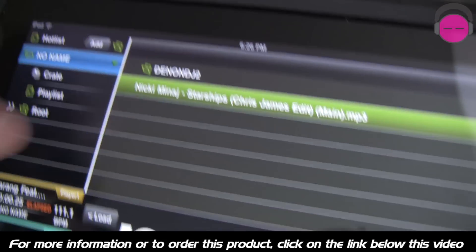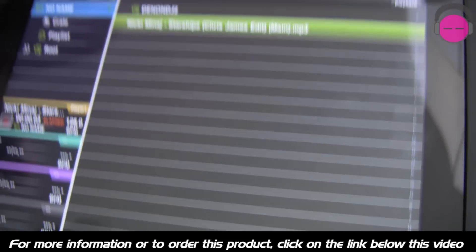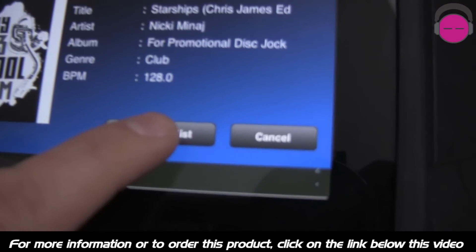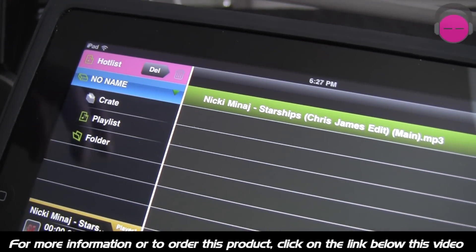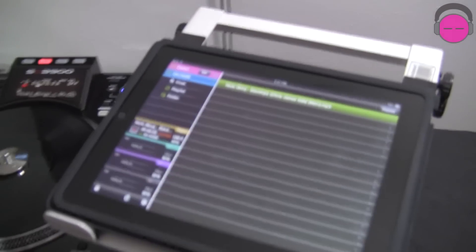I can select it, it's going to come up, and I can either load it onto my deck. Or if I'm not ready to play it yet, I can say Add to Hot List. You go up here to Hot List and you can load this up. For you old school guys playing on vinyl, think of this as pulling the vinyl out of your crate and setting it sideways — this is what I'm going to play later. Other DJ software has the Prepare deck, so you can load stuff into that Prepare folder so it's ready to go. That's exactly what the Hot List is.